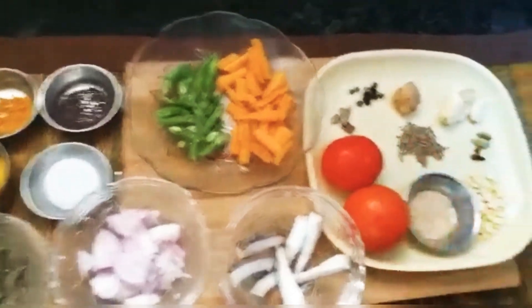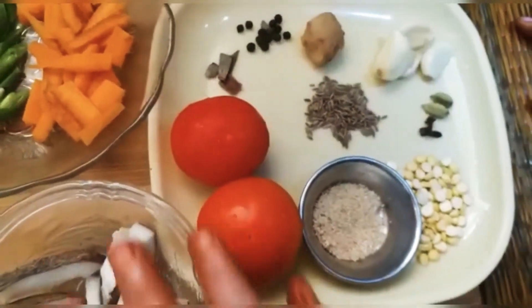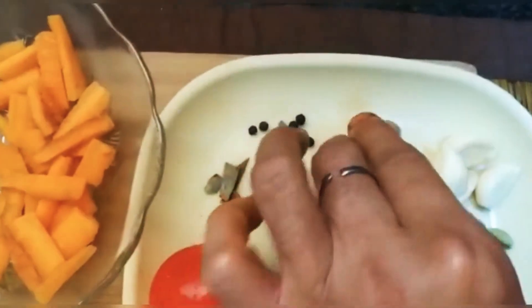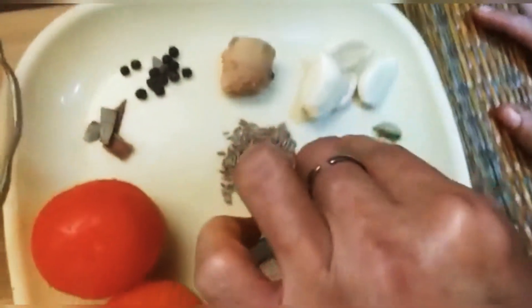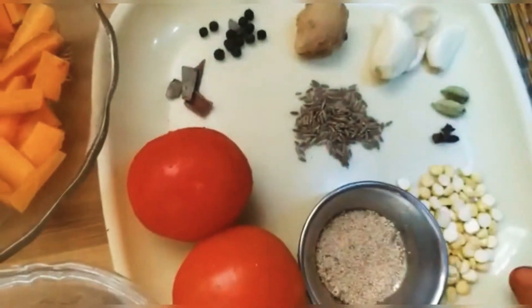I will add 2-3 potatoes. I have 2 tomatoes, I have 3 tomatoes. I am going to cook. Onion, rice. This is Roaster-Chana.